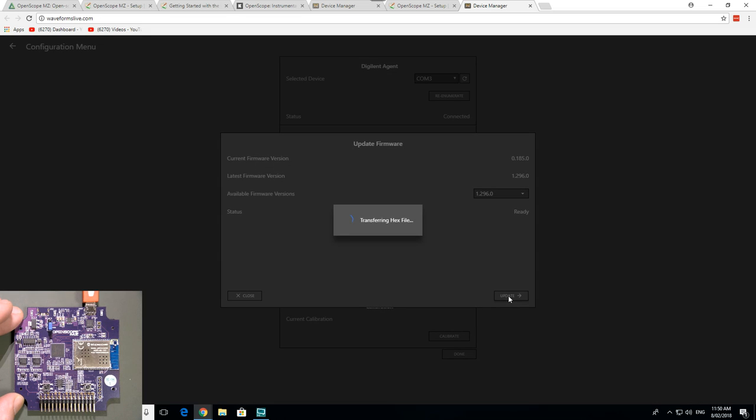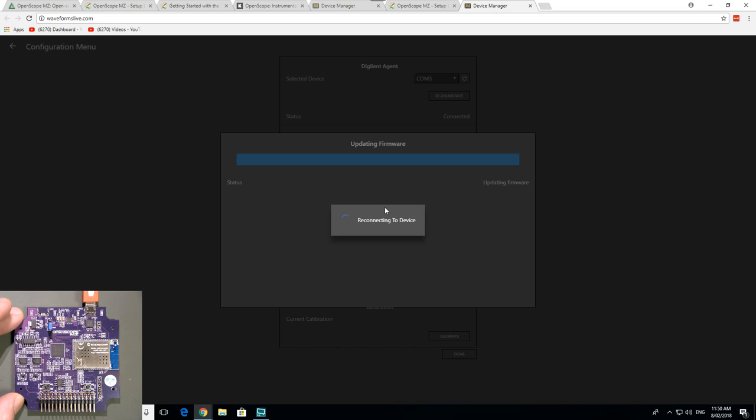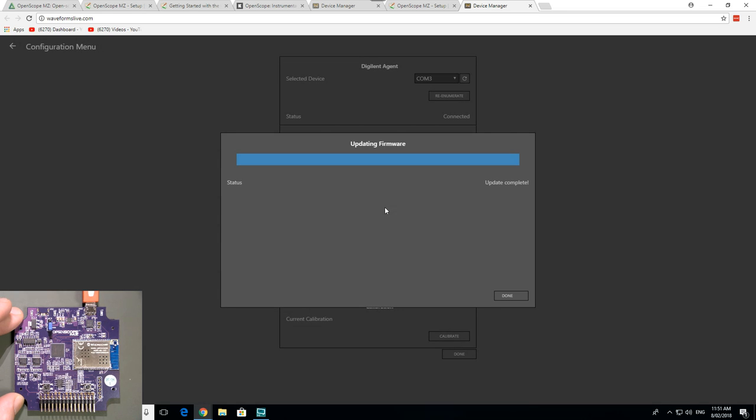Let's see if the firmware transfers the hex file. It's all pretty seamless at the moment. There we go — lights are flashing, everything's hunky-dory. Reconnecting of course, it's got to reboot the firmware. Done.